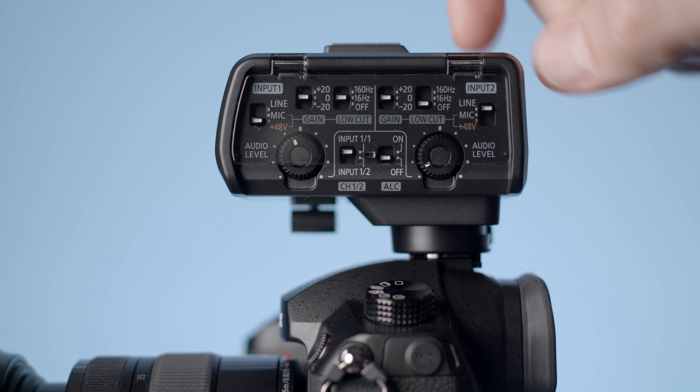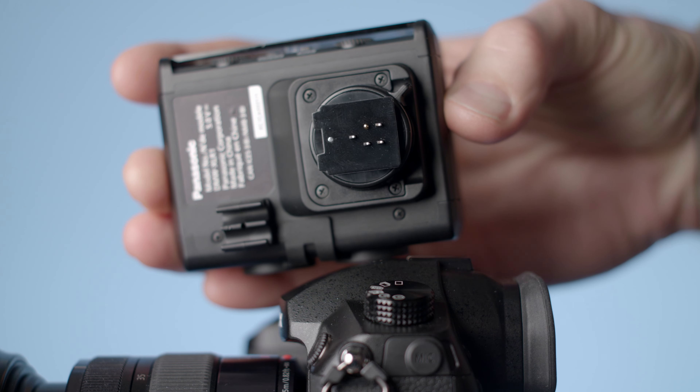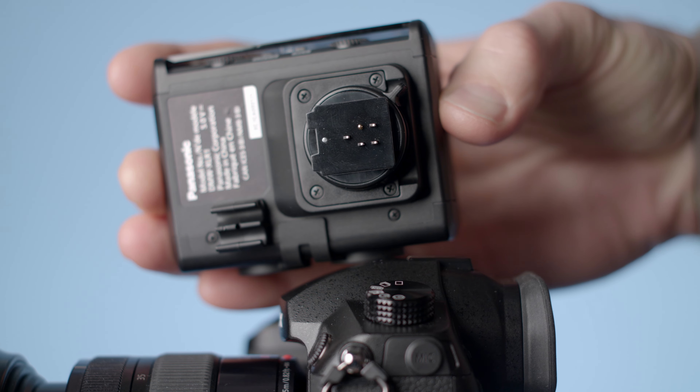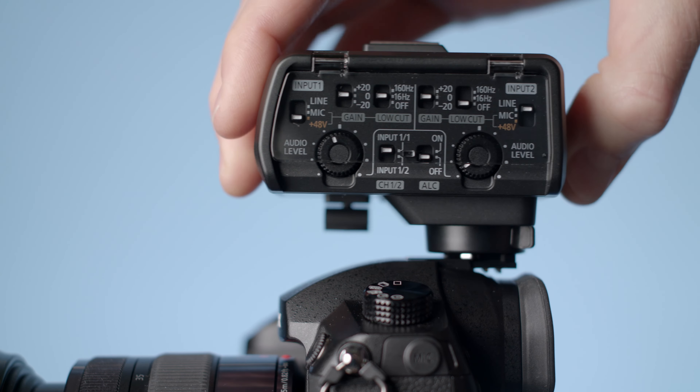It is made out of mostly plastic — a decent quality plastic — with a metal hot shoe connector and a lock that keeps it in the hot shoe. The nice thing about the hot shoe connector is that there are no cables to connect it to the camera; it connects and communicates directly through the hot shoe.